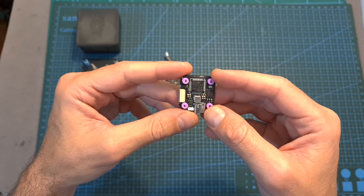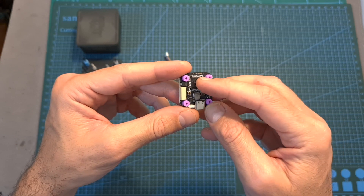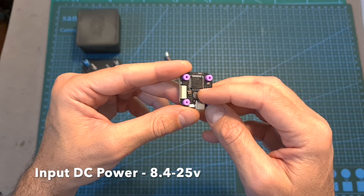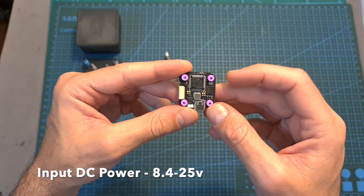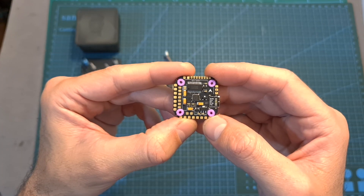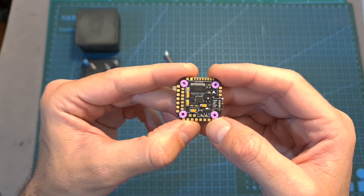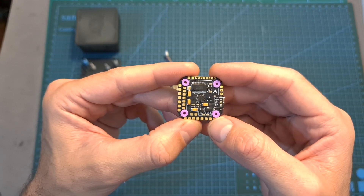In terms of specs, the MK3 Mini F722 flight controller features an F7 processor, a 2.5 ampere 5V BEC, an onboard barometer, a USB Type-C connector, onboard 16 megabytes of memory for logging black box data, and 3 full UART ports in addition to 3 non-full ones.